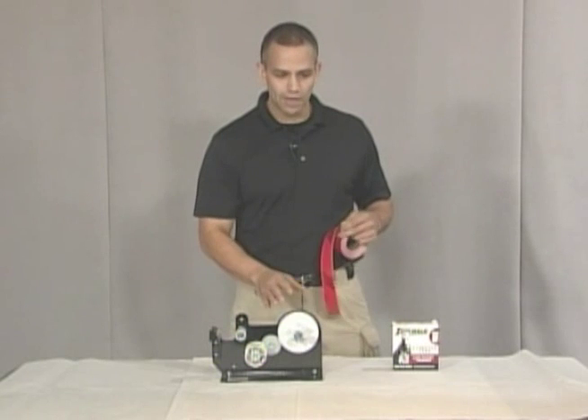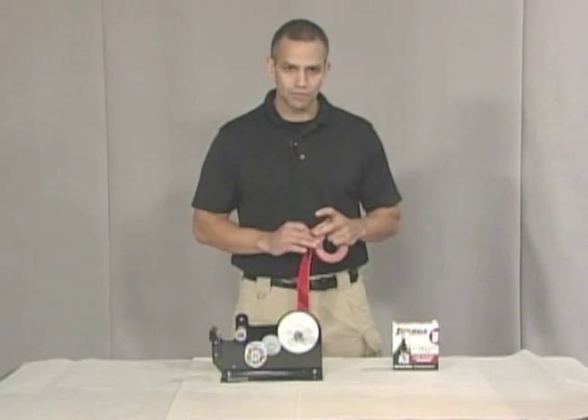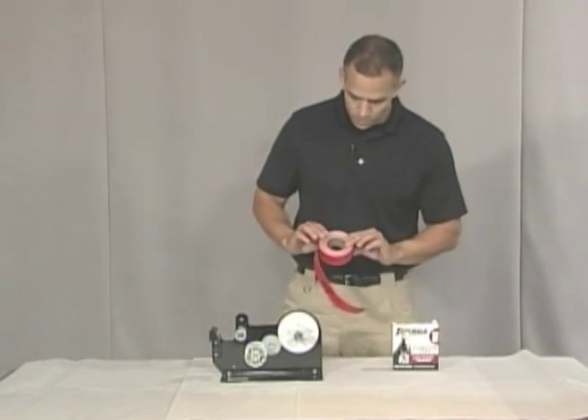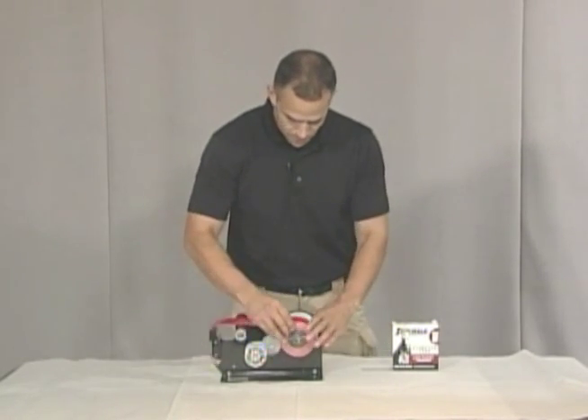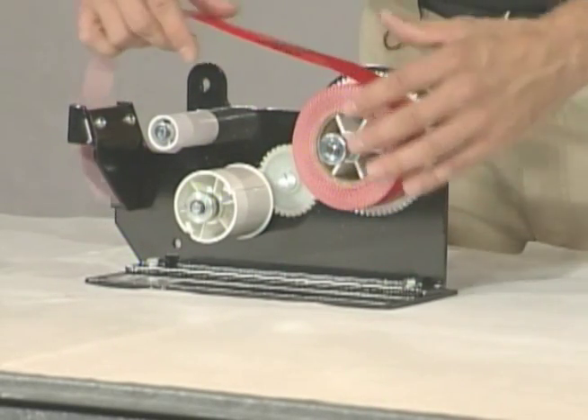So I'm just going to take a quick second to show an actual evidence tape dispenser that will solve your problems. It's very easy to load — you just take your evidence tape, load it on, and there's an adjuster here to adjust the tension.